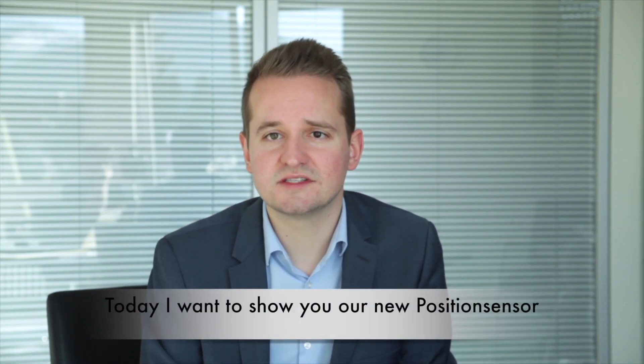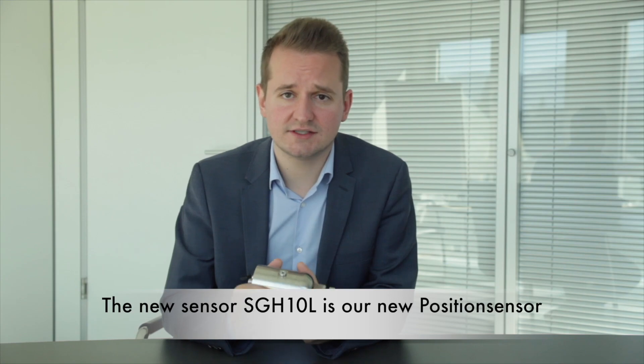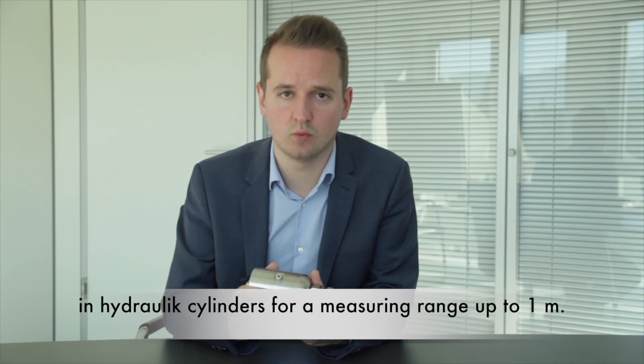Welcome to Seaco. Today I want to show you our new position sensor for hydraulic cylinders, the SGH-10L. The new sensor SGH-10L is our new position sensor for the detection of the position and the speed in hydraulic cylinders, for measuring ranges up to one meter.